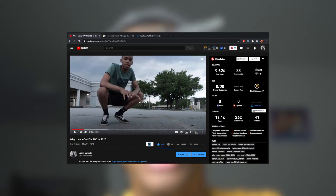Let's rewind to about May of this year. I made a video about my Canon 70D — why I still use one in the year 2020 and why I like the 70D in general. That video got almost 10,000 views and it's growing every single day. That's crazy because I've never gotten a video with that many views. I know it's not a lot, but it's a lot for me, and I just want to say thank you all so very much for that.